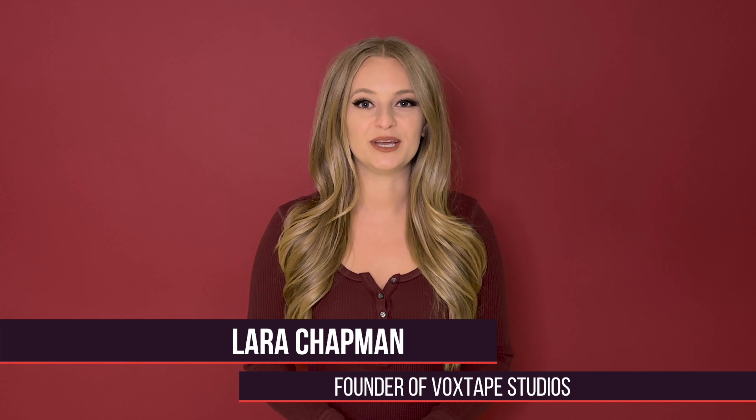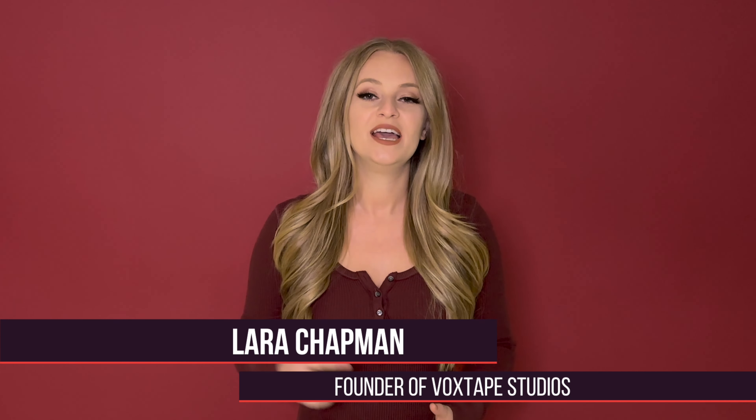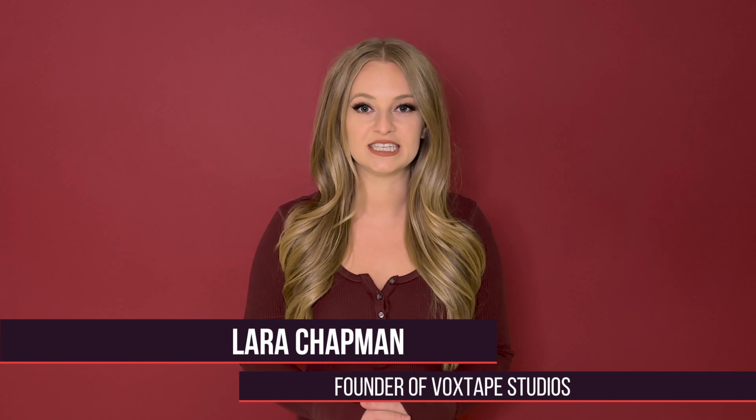Looks like you want to strengthen your high notes. In that case, let's get right to work. Hey there, it's Lara from Vox Tape Studios, an online singing studio where we help transform shy and aspiring singers into confident and authentic artists.